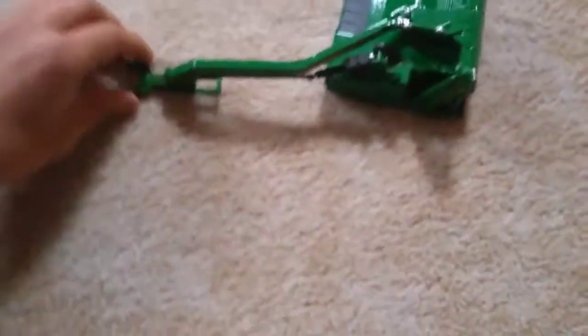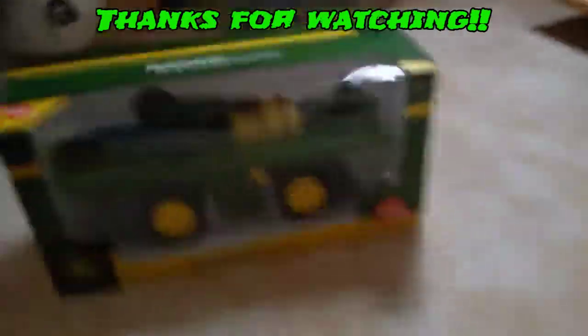So that was the unboxing of the John Deere MoCo 635. Hope you enjoyed it, and I'll see you soon in the next video when I'm unboxing the self-propelled sprayer. Bye.